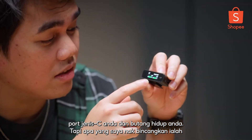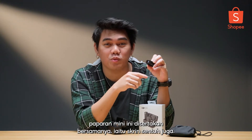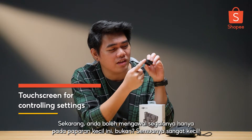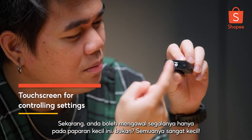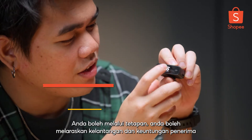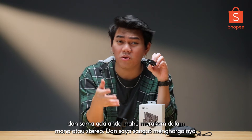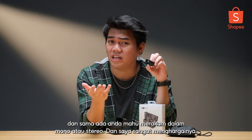What I want to talk about is this mini display that comes with it, which is a touchscreen as well. You can control everything just on this tiny display — you can go through settings, adjust the volume and the receiver gain, and choose whether you want to record in mono or stereo. I really appreciate that.